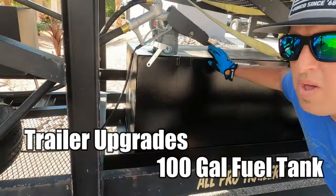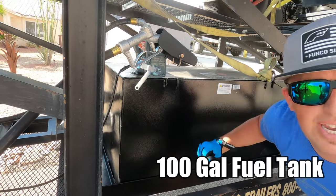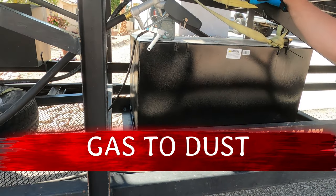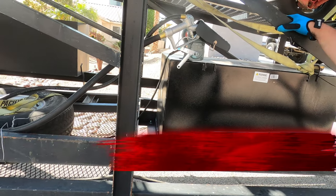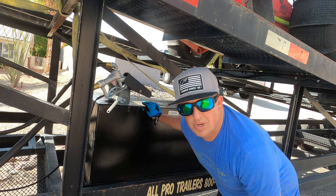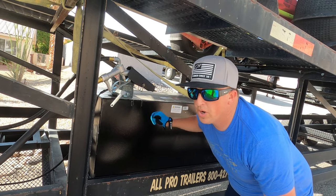We went all out with the 100-gallon fuel tank — we are just burning fuel like you wouldn't believe. We're making those environmentalists ticked off, so we'll do everything we can and burn as much fuel as we can just to help out the environment. Here we go!